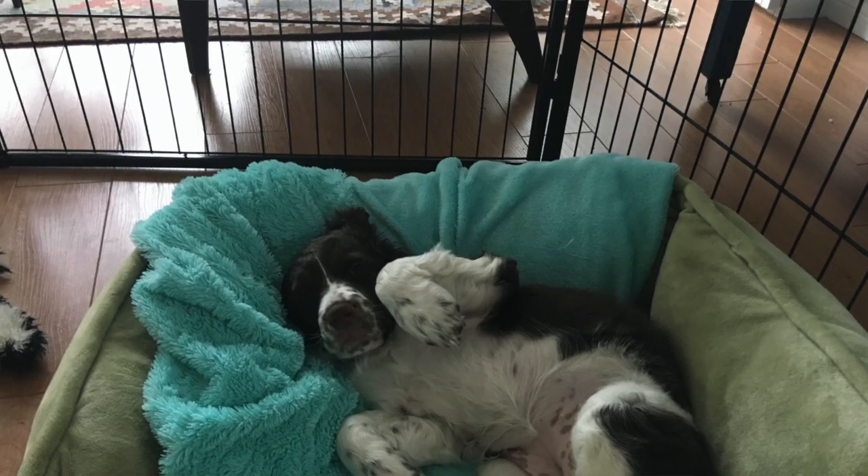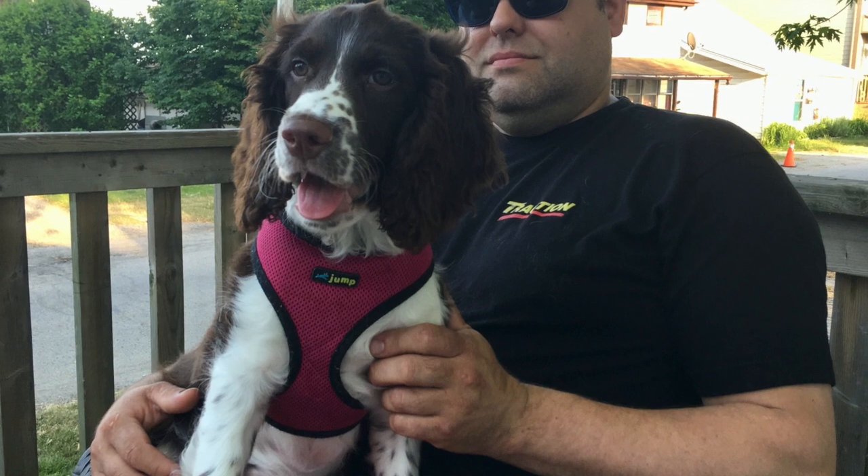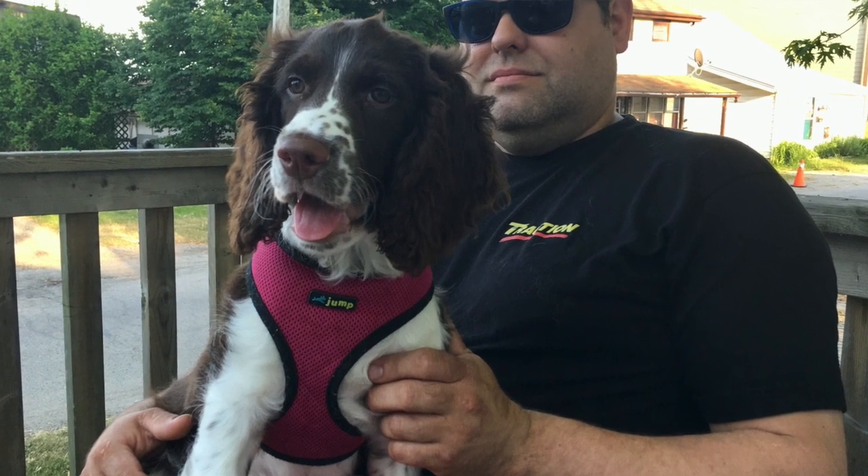Hi, it's Sandra at Red Rover. I'd like to talk to you today about when we're home a lot. This applies right now, but it will also apply anytime really. If you are home a lot with your dog or your puppy — a lot of people will take time off when they get a new dog or a new puppy, whether you're adopting one or bringing a new puppy into your house.